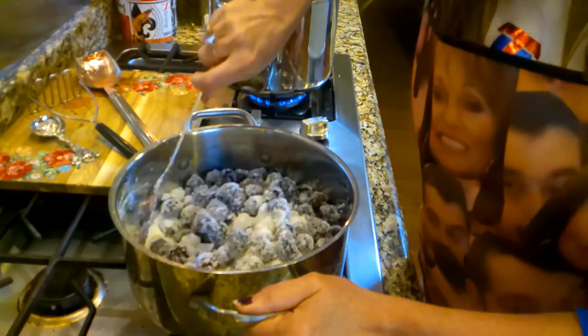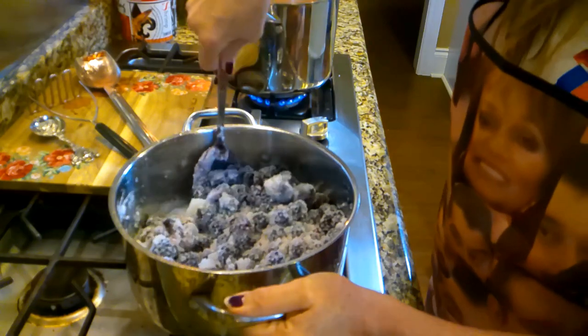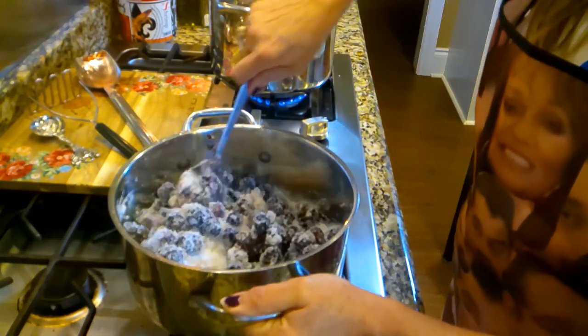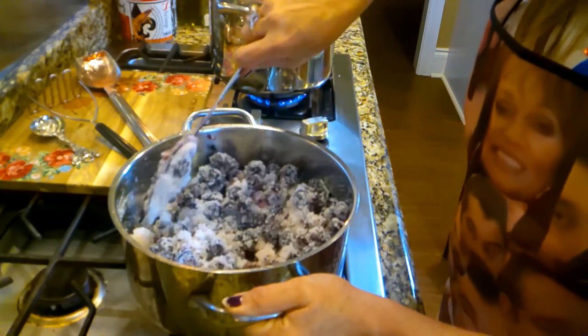We can go picking out there on the farm together — I'll take y'all out there and show y'all some of my favorite spots. You just look for spots that are kind of watered well but then stay drained.